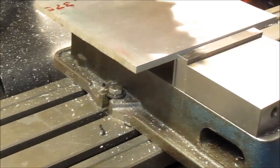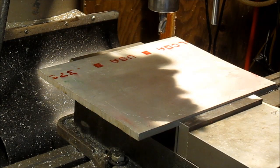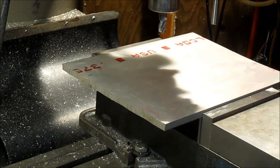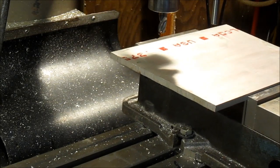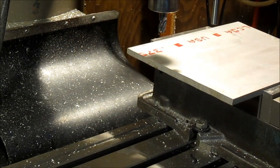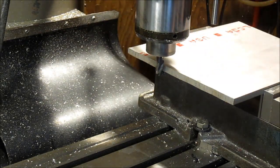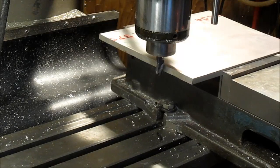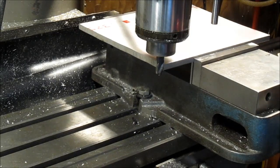Still in the camera there - there we go. I don't know if I'll have enough throw on the mill here, we'll have to see. I don't need the whole plate, just want to come from this front edge. See if I can get it - and I can. That will work out nice.